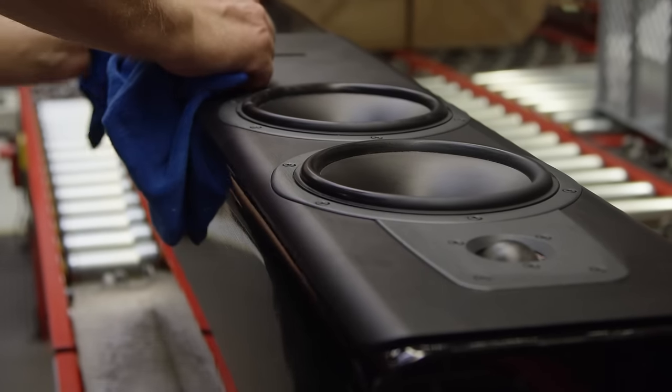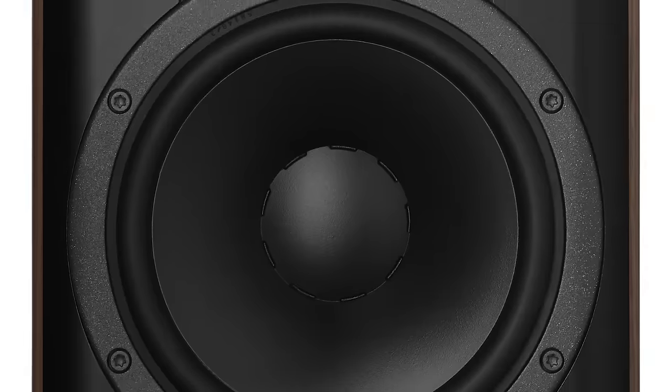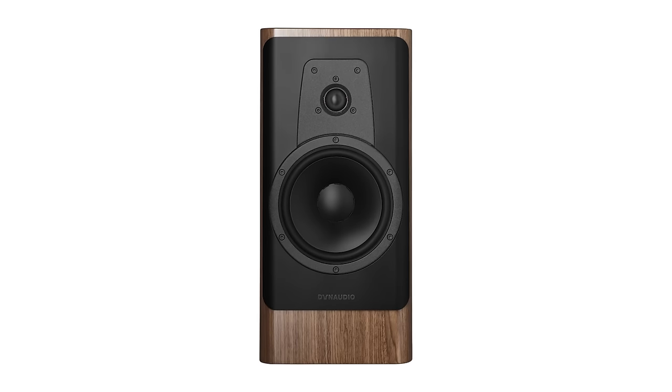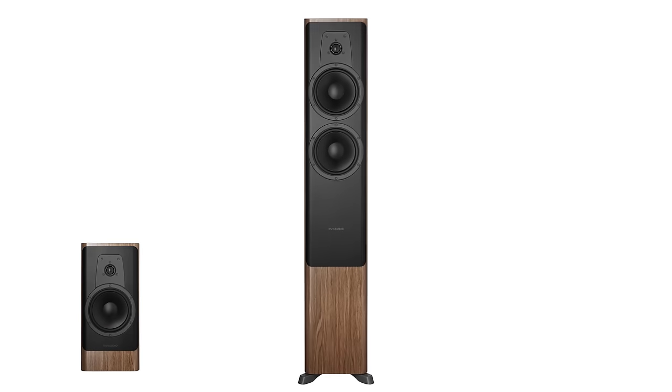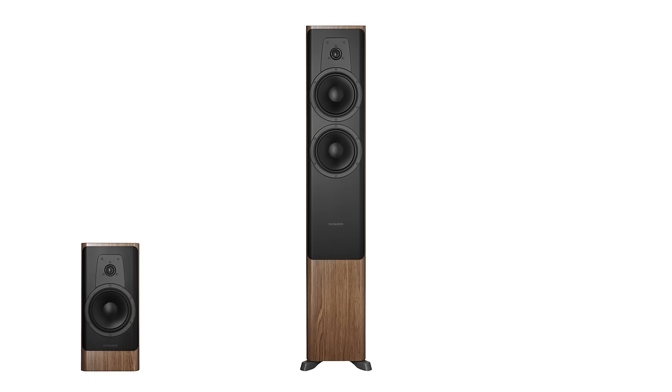The Contour line, our most recent line, consists of four different products: the Contour 20, the Contour 30, the Contour 60, and the Contour 25C. The Contour 20 is the smallest — a stand-mounted two-way speaker. The Contour 30 is a floor stander with the same drivers as the Contour 20, featuring two woofers in a two-and-a-half way configuration.